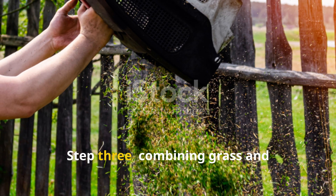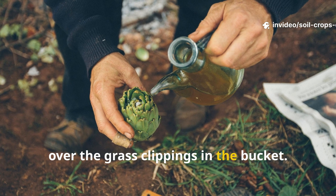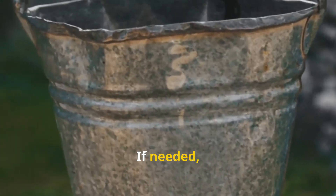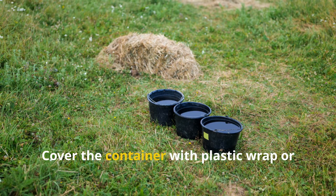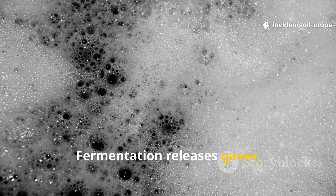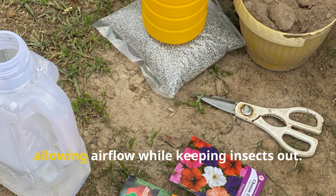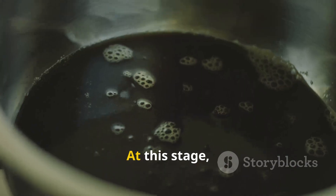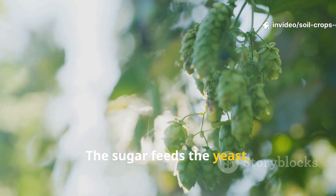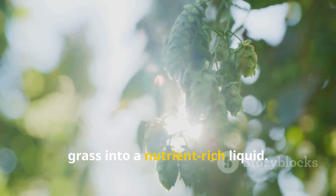Step 3: Combining Grass and Fermentation Mix. Pour your sugar-yeast solution directly over the grass clippings in the bucket. Add just enough water so that the grass is completely submerged, topping it up with a little more warm water if needed. Cover the container with plastic wrap or a lid but make sure it's not airtight — fermentation releases gases and you don't want to trap them inside. A loose cover with small holes works perfectly, allowing airflow while keeping insects out. The sugar feeds the yeast, the yeast activates microbes, and together they begin breaking down the grass into a nutrient-rich liquid.